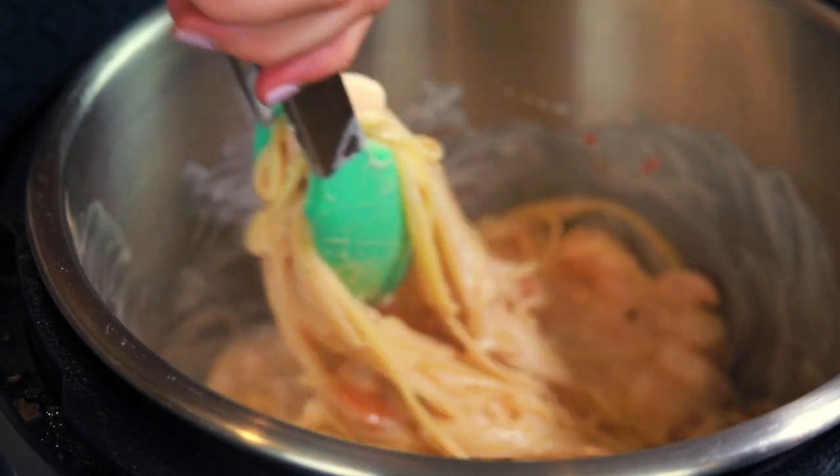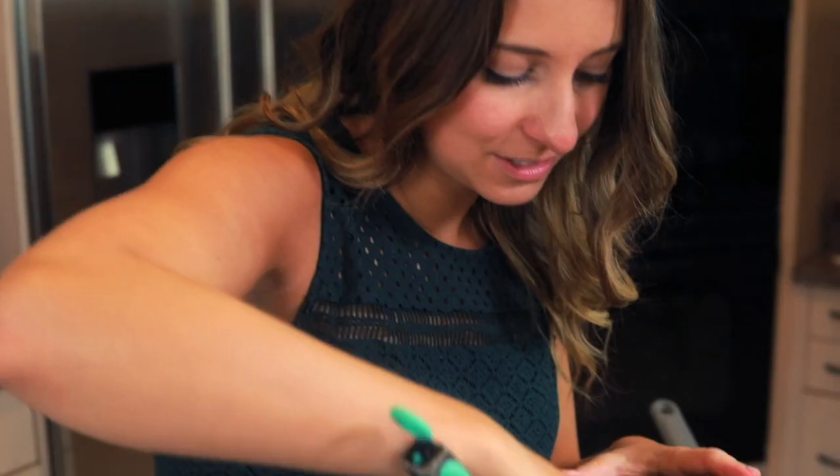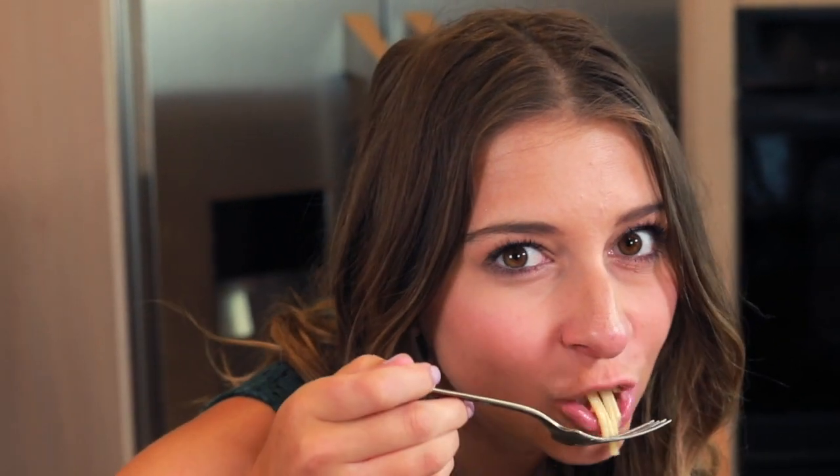I'm just mixing up our pasta here, and as I'm mixing it you can tell that the sauce is starting to thicken a little bit — it's coating everything a lot nicer. I'm going to give it another minute or two and it'll be ready to eat. This recipe for Bang Bang Shrimp Pasta is super quick, ready in an eight-minute cook time and so delicious. Everyone in your family is going to love it.